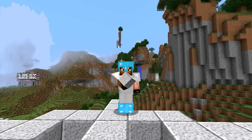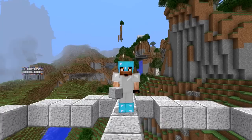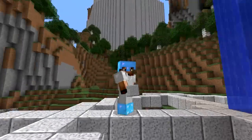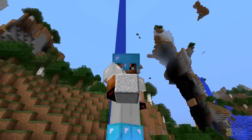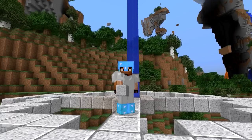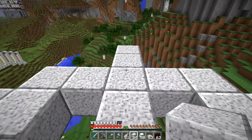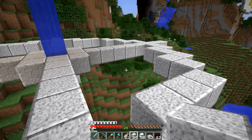Hello guys, Zul'jin here and welcome back to another episode on the Hermitcraft Amplified server. I hope you guys are having a terrific day. I'm sitting out here at the bottom of my tower — as you can see way up there — or what will be the tower, and I'm trying to measure out the shape that I talked about last episode from the bridge.